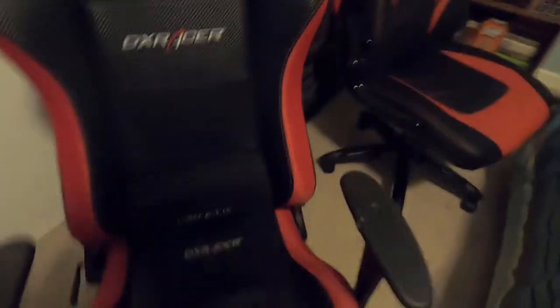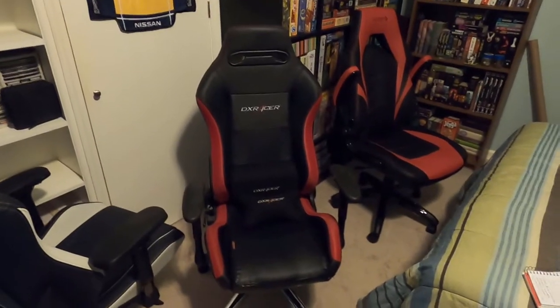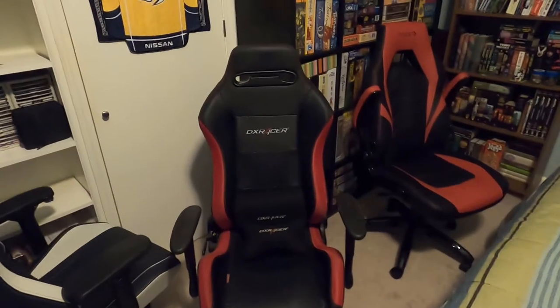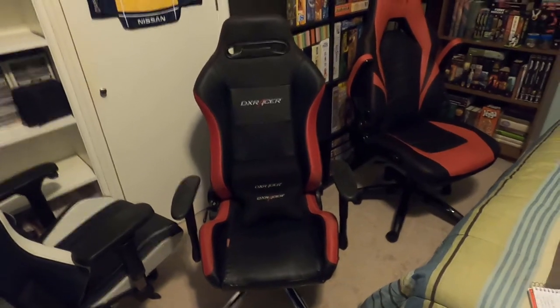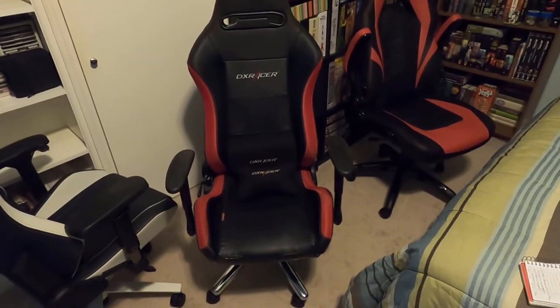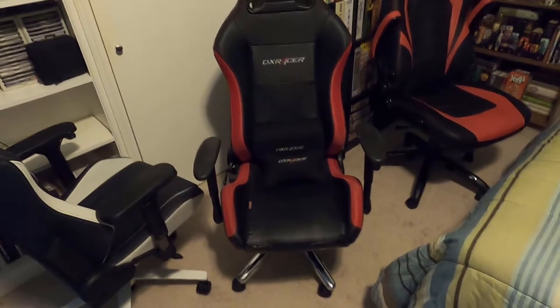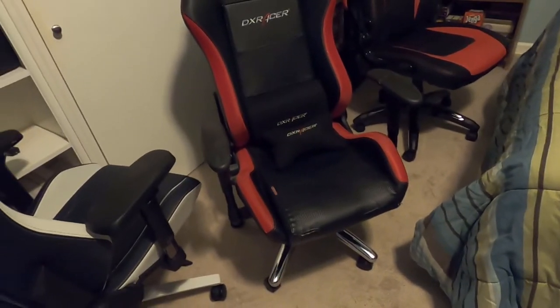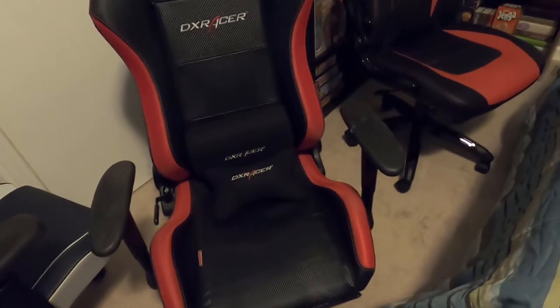Next up we have the DX Racer. This is actually about a seven-year-old DX Racer. They range today from about $260 to $300. They will hold about 200 pounds. This particular version is made out of PVC leather with high-density foam. It has a metal brace — steel — along with a steel frame. Some of the newer ones may have nylon bases. The new ones weigh 60 pounds; this one I believe was 65 pounds.